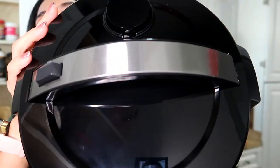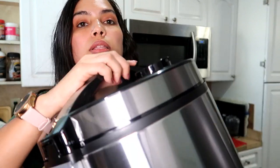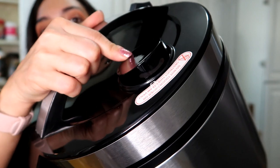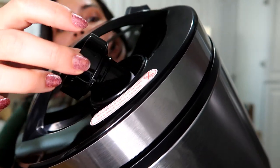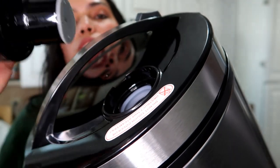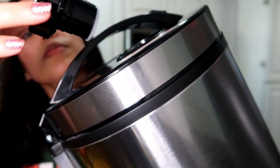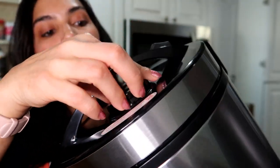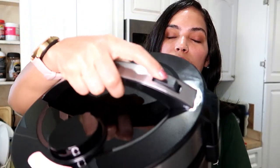This is how it looks on top — this is where the steam will come out right here. It's removable and very easy to clean, and easy to put back. This is how you open it: you just press down and it automatically clicks open.